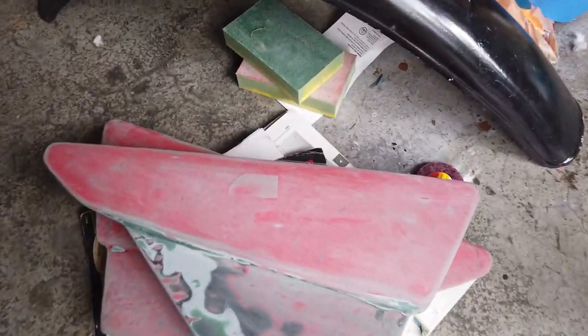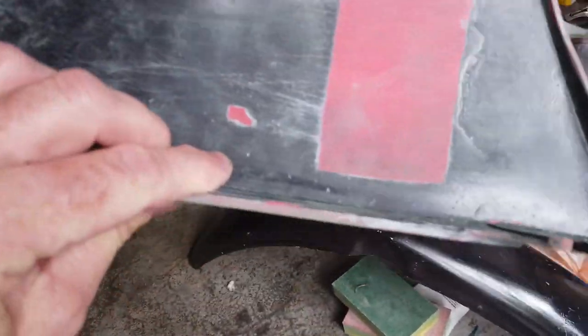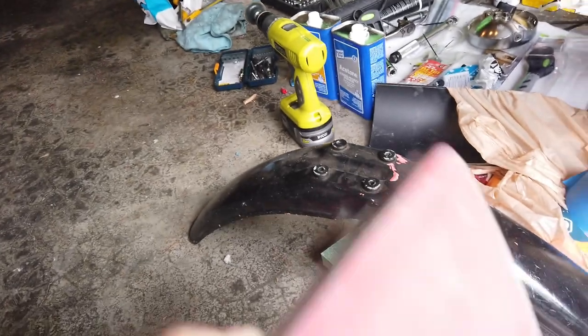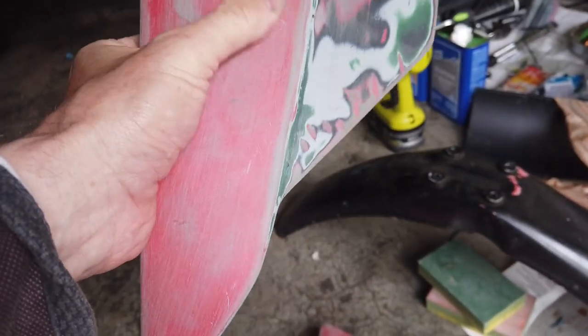I took the side panels off and I've started to sand them down — and this takes a lot of work. I was trying to see if we could find paint stripper for plastic, but normally a lot of paint strippers will actually eat into the plastic.